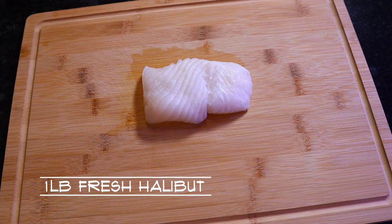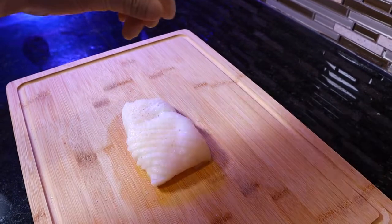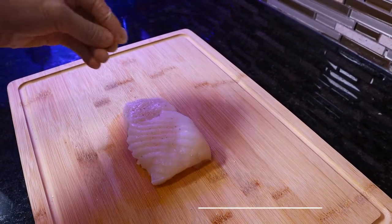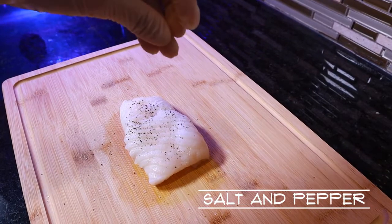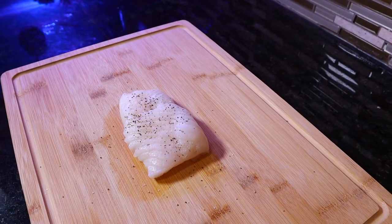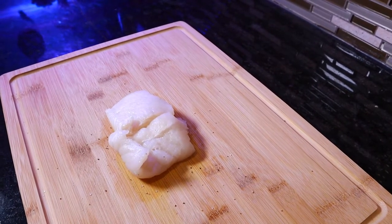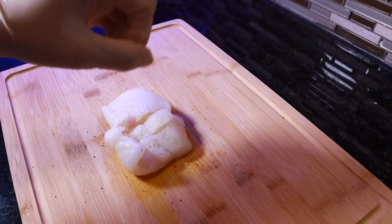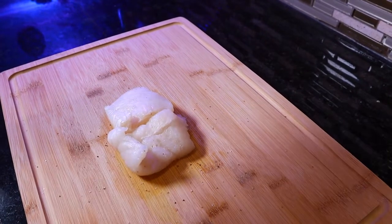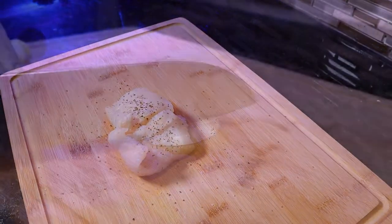For this recipe you will need one pound of fresh Alaskan halibut. We're going to season the fish generously with salt and black pepper. Turn the fish over and repeat the steps. Set it to the side and move on to the next step.